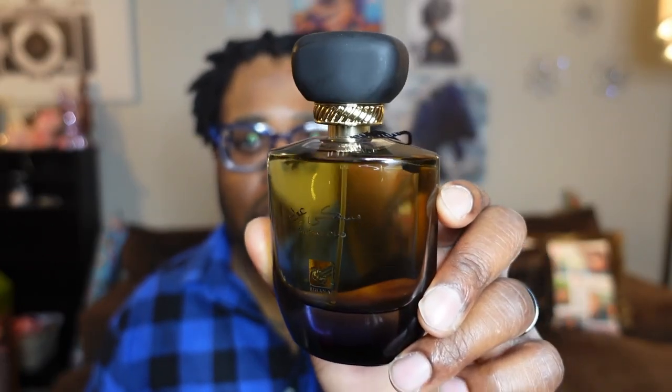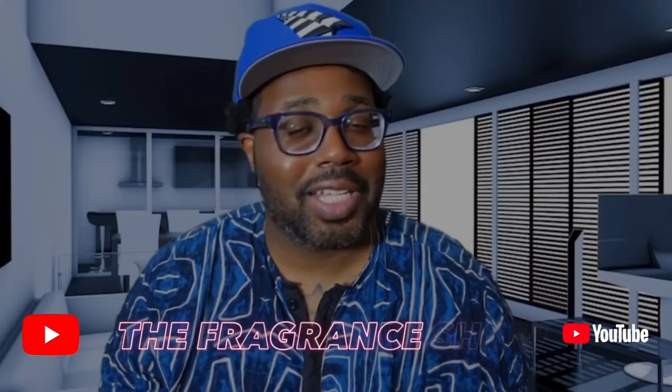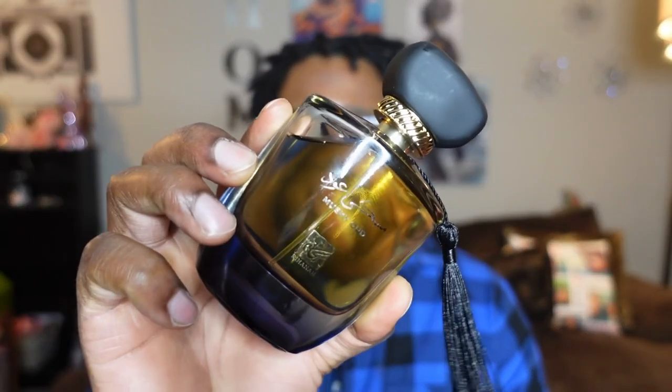I picked my bottle up off eBay — I'll definitely link that down in the description. We're going to talk about this one as a first impression: what it smells like, how it wears, things of that nature. Thanks for tapping back in — new subscribers and return subscribers, peace to y'all. I really do appreciate you guys. Today we're talking Musky Ooh by Rihanna. I do not have the box; I've had this one in my collection for a little bit.